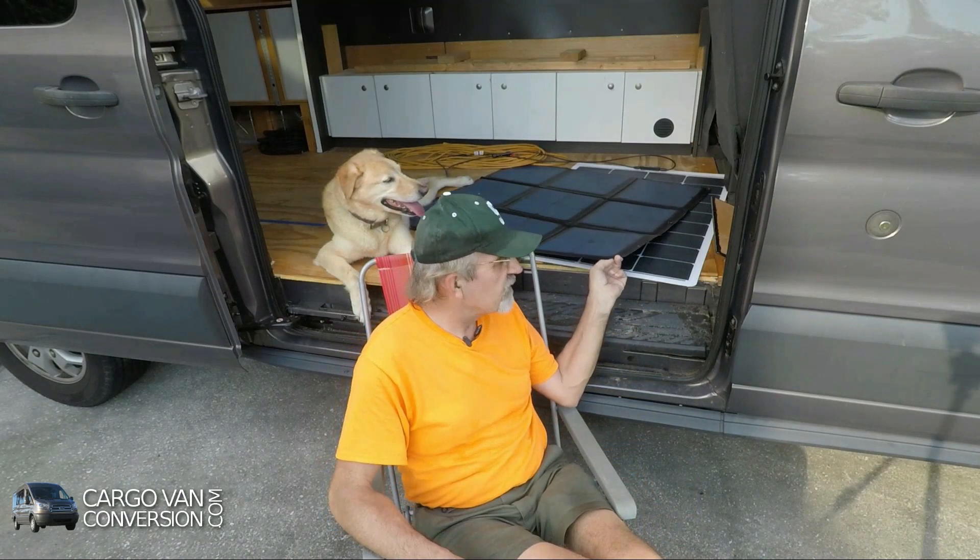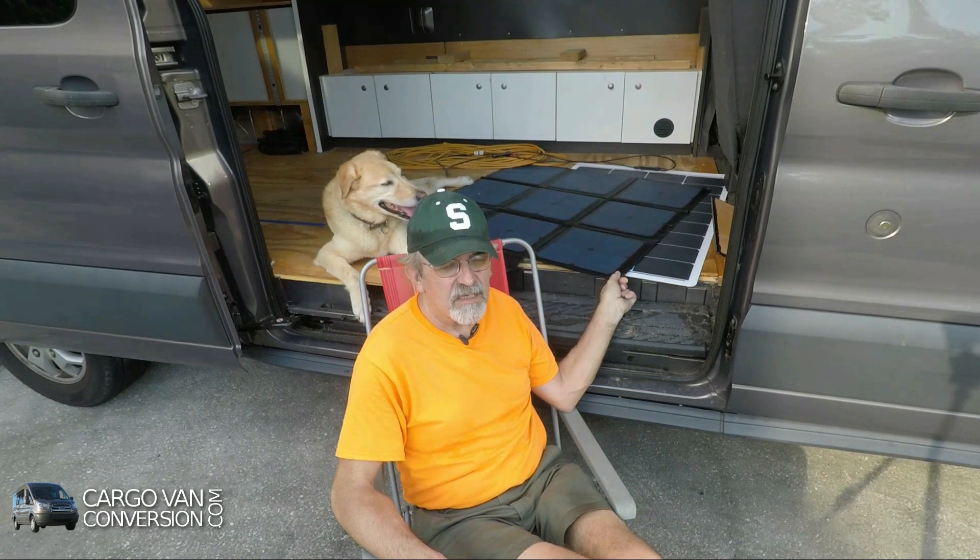Using the panels, I realized it's much easier to lean the flexible panel against something like the van if you want to set it up that way. That's completely impossible with the solar blanket — you really have to put it either flat on the ground or on the windshield.